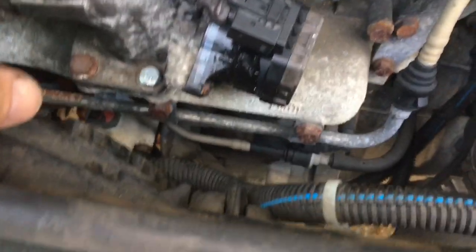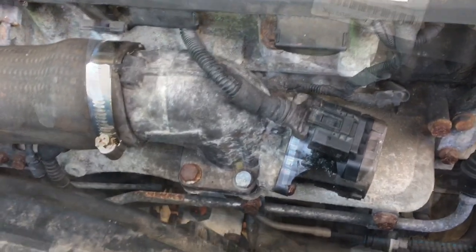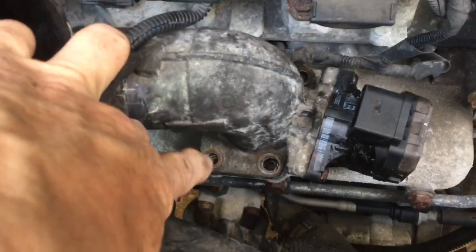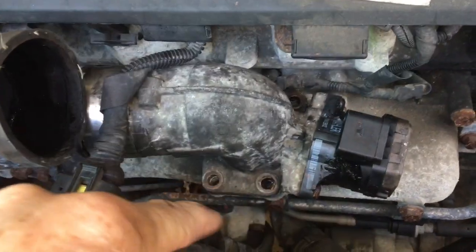We had this off the other day and cleaned it out and it didn't work, so we've had to buy a new one. This is ten minutes' work to get to this stage. It's four bolts to get the thing out — one, two, three, four. This one was stripped — I had this off the other day to clean it out, so the thread in the manifold was stripped on this one.